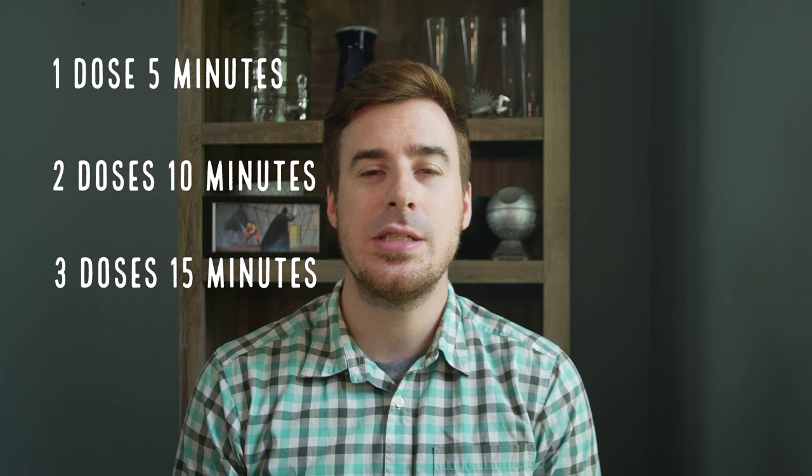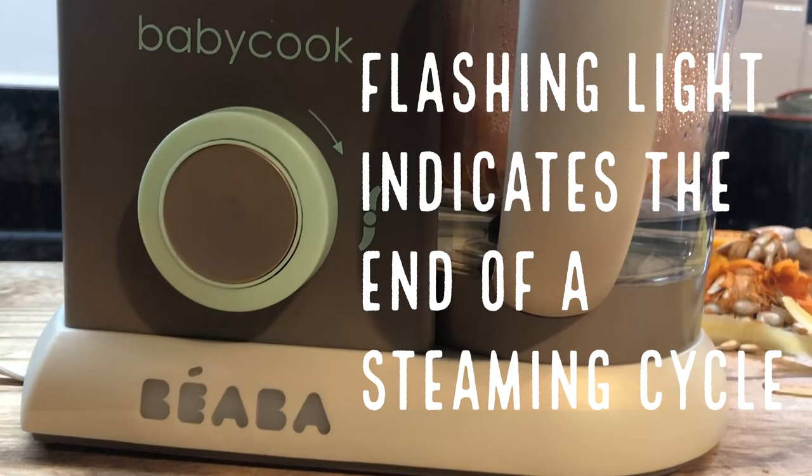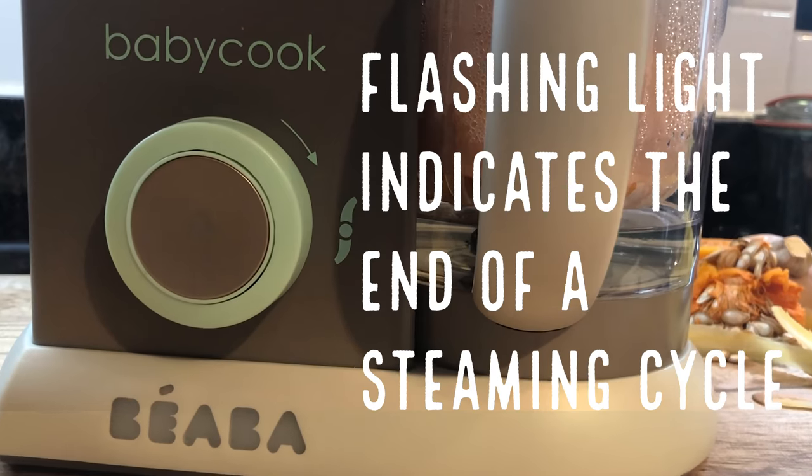How long does it take to cook? There are one, two, or three doses. One dose takes about five minutes to steam, two doses ten minutes, and three doses fifteen minutes. I tested the times and they're pretty accurate. It's not really a computerized mechanism controlling how long the steaming happens — it's just based on how much water is in the reservoir.